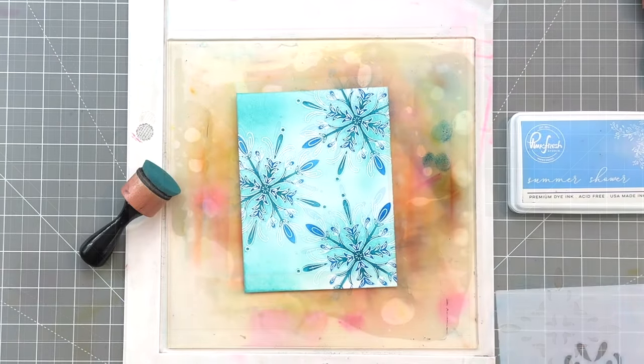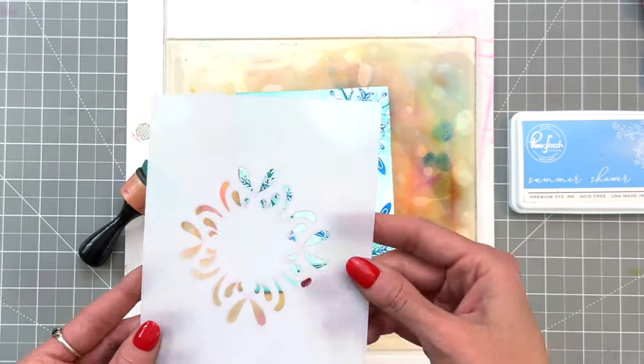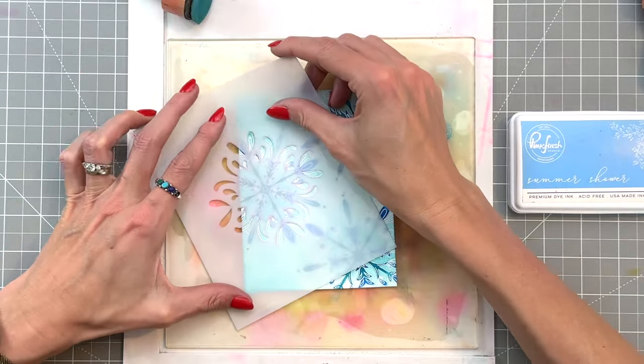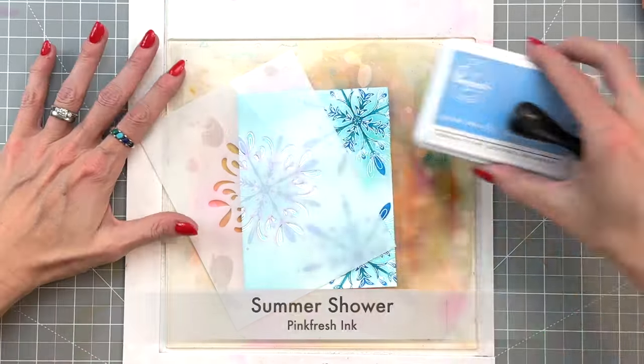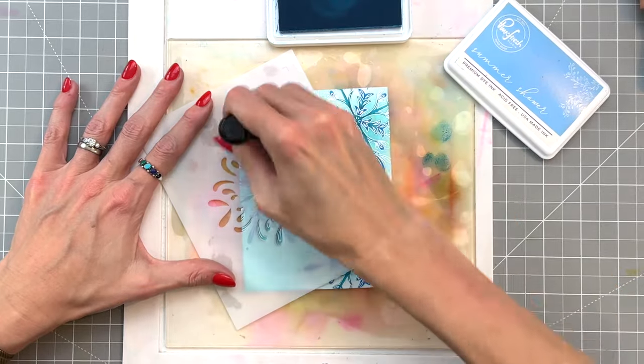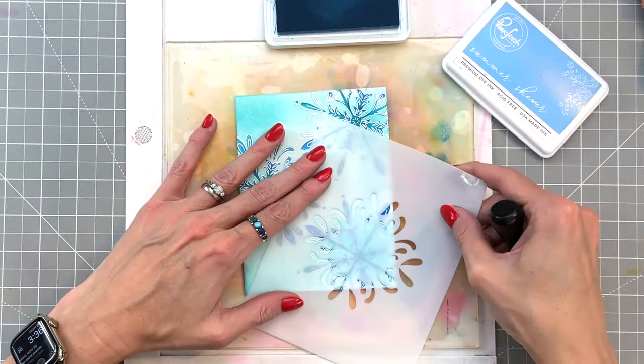Now we're on to the third and final stencil and for this stencil we are going to use summer shower — another beautiful blue. Pinkfresh has so many beautiful blues and they even added to them in the recent ink release with some more pools, which I also love. So you have a lot of blues to play with for these snowflakes.